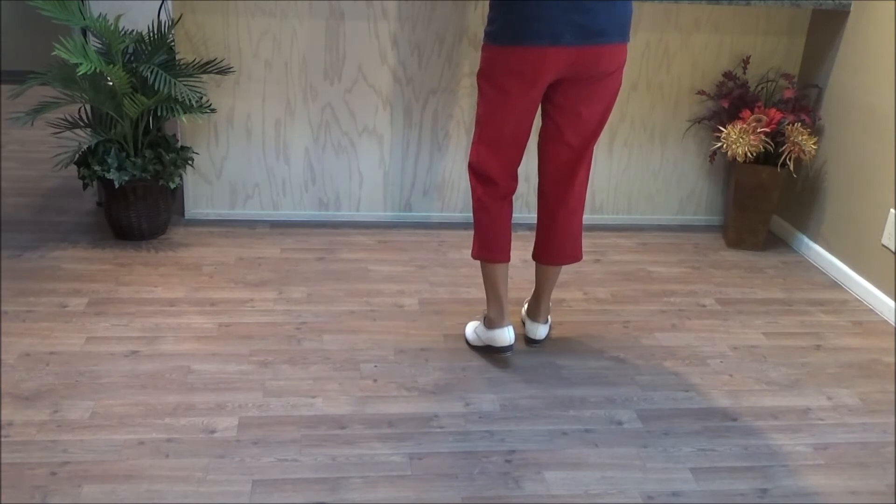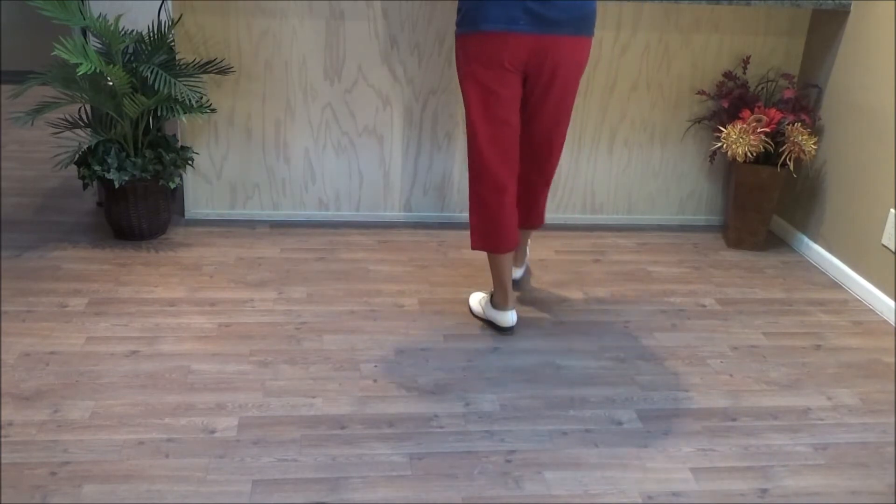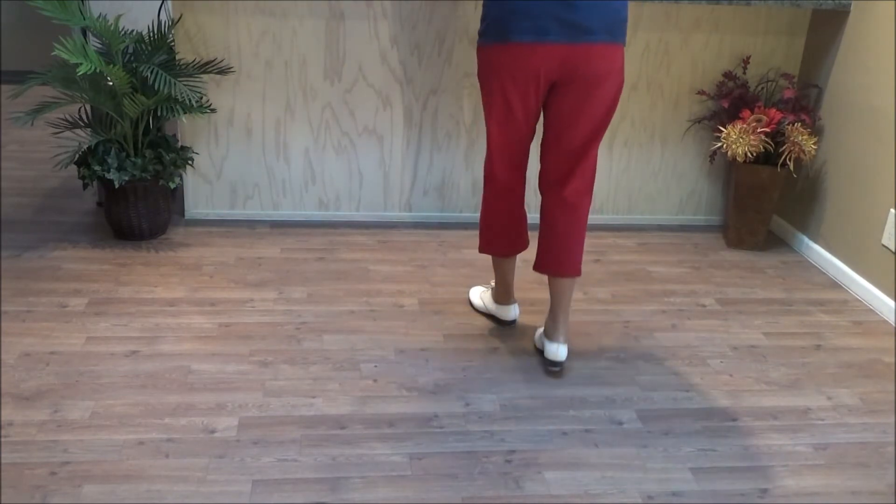Now we're going to go forward both times. Ready, go. Forward step — one, two, three. Forward step — one, two, three.